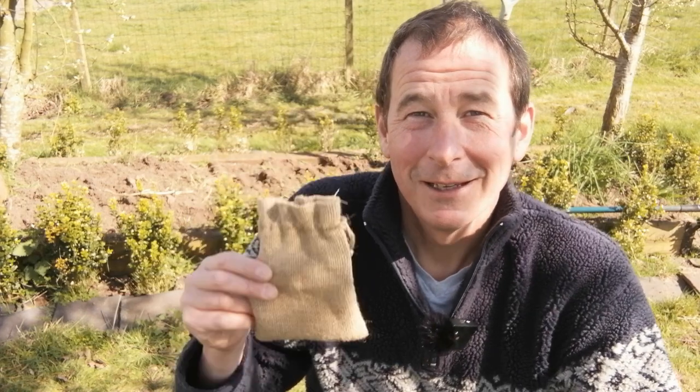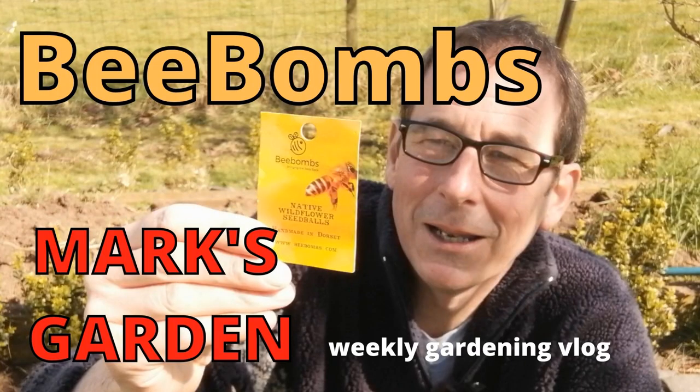With it being Easter Sunday, it seems quite fitting to plant some seeds. I've been gifted a little bag of bee bombs, and I'll tell you a little bit more about bee bombs in a moment. The whole world seems to be much more aware nowadays of the importance of bees and the role they play in pollinating our food crops, and the damage that's being done by some insecticides. So I was delighted when I was given these bee bombs by Brian — thank you, Brian.